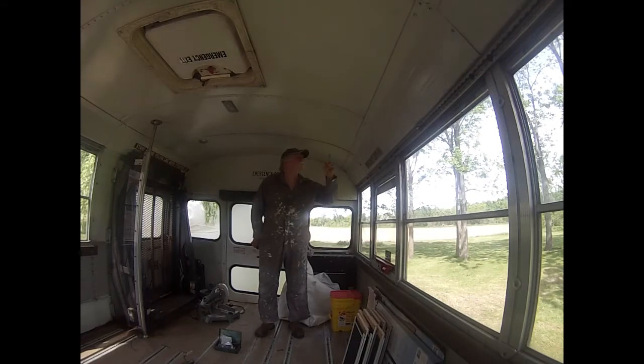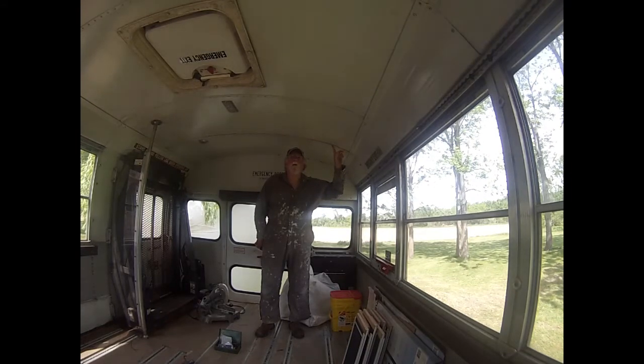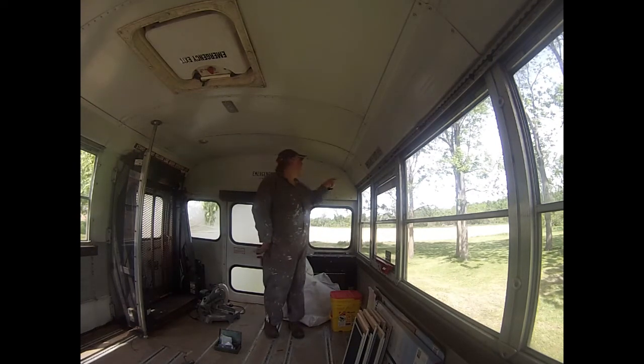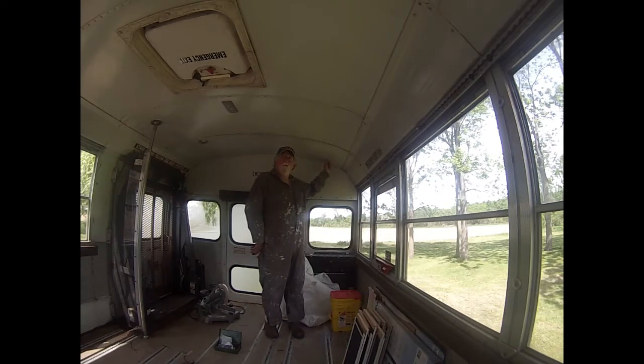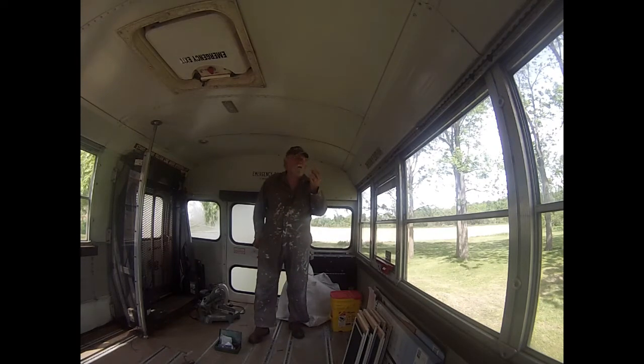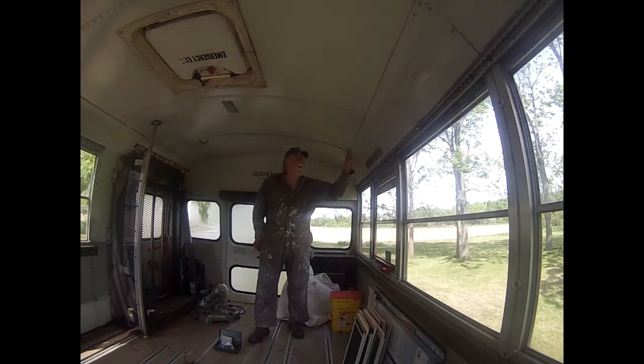Hi guys, come to Rivets. I've got 39 rivets in each of these panels. I want to remove the ceiling and there's 11 panels plus the screws. Screws are not a problem. So it's 429-ish rivets plus screws on the side panels.